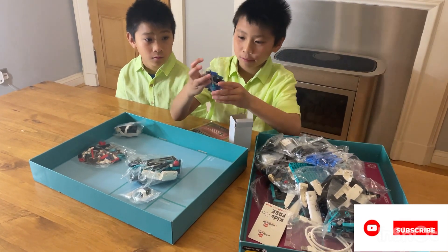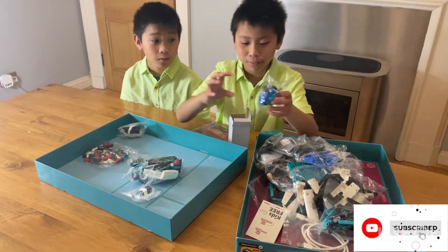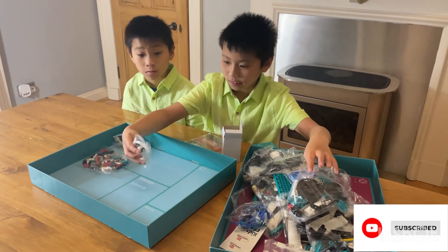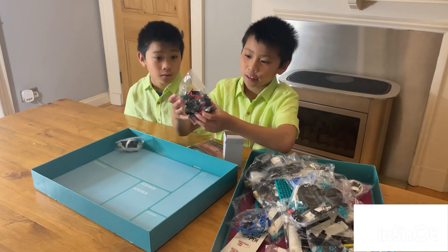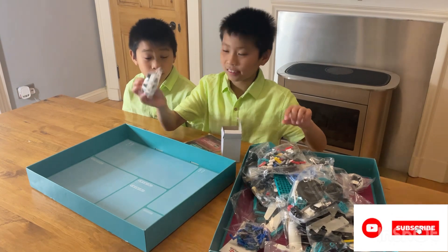Blue, turquoise, some black pieces, some more colors. We've got an eye, or sensor. We've got more pieces, we've got sensors.